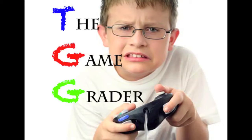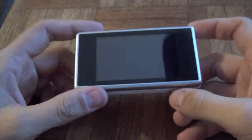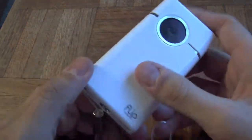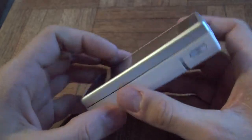Hey everybody, once again Jimmy from The Game Grader taking another look at another Flip vid cam. This time it's the Slide, the brand new one from Flip.